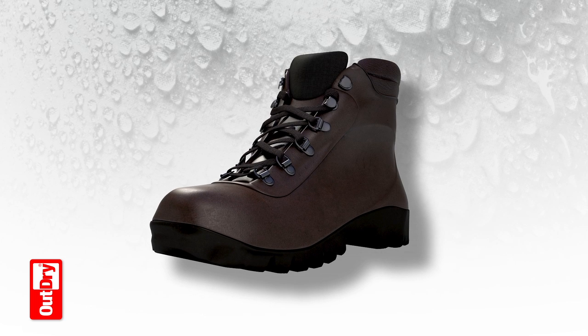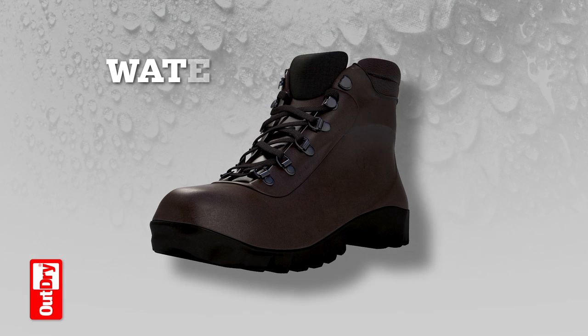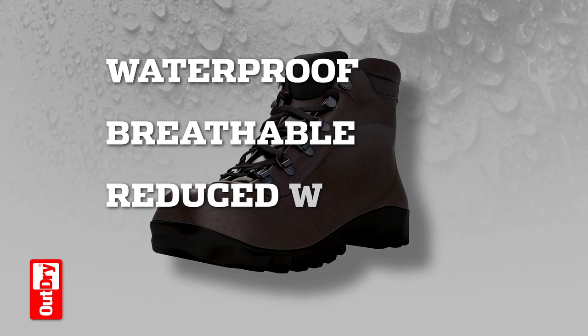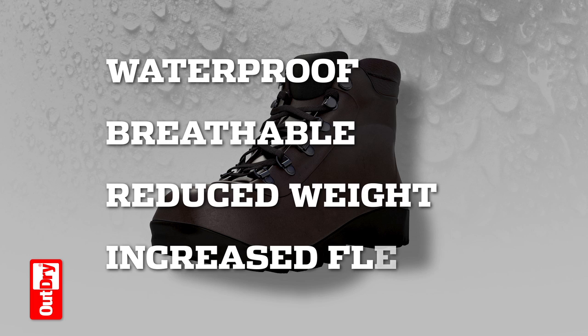The footwear is now completely waterproof. Now you know the advantages of the OutDry process: extreme 100% waterproofness, very high breathability, thermal regulation, reduced weight and improved fit and flexibility. In a few words, more comfort in all conditions.